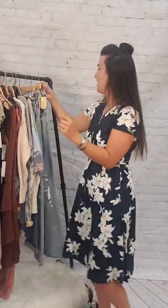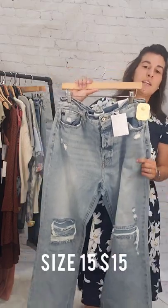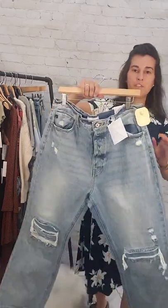Next up we have a size 15 in these 90s boyfriend Can-Cans, $15. Flare jean, light wash, $15.